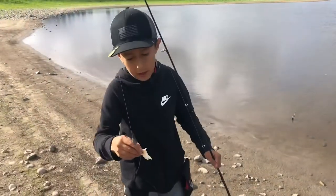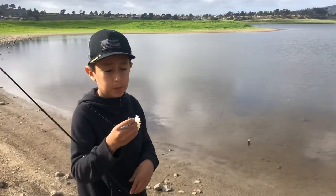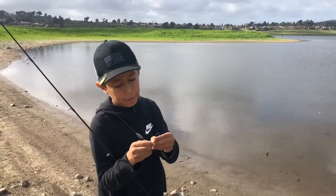Hey guys, we just saw a big carp jump over there and we're going to try to get it. We took away the worm and we just put a little piece of bread. Let's see if we get something.